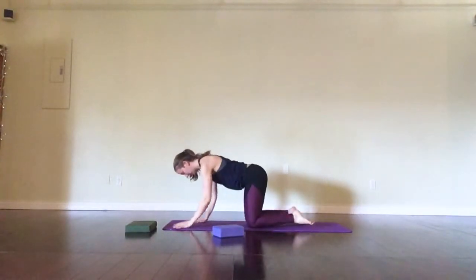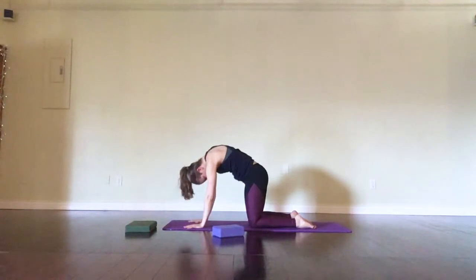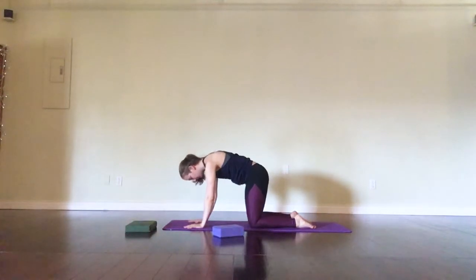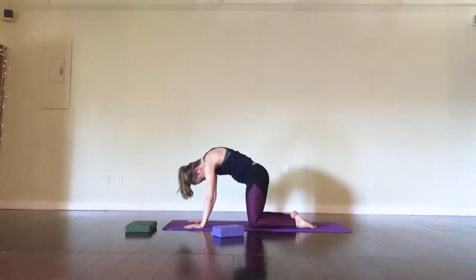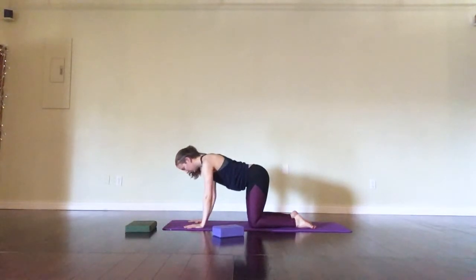From here, coming to all fours — wrists under shoulders, knees under hips — and moving through your cow. Exhale to round your spine and inhale to arc. It's up to you if you want to cushion your knees throughout. Just know if your knee needs support, that's what the cushion is there for.